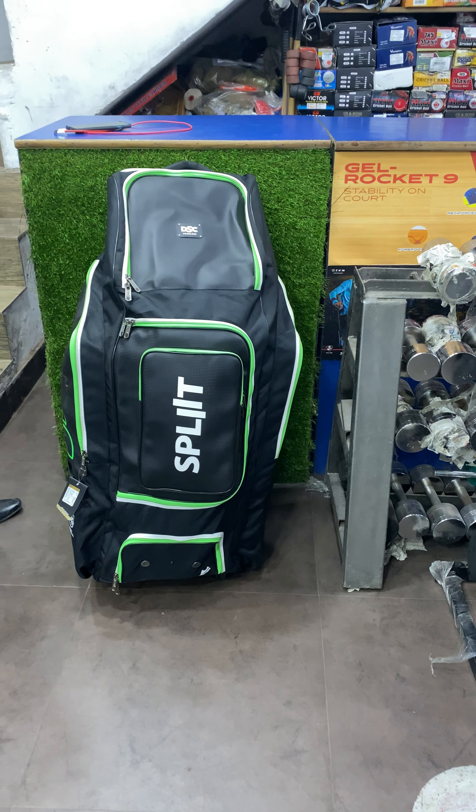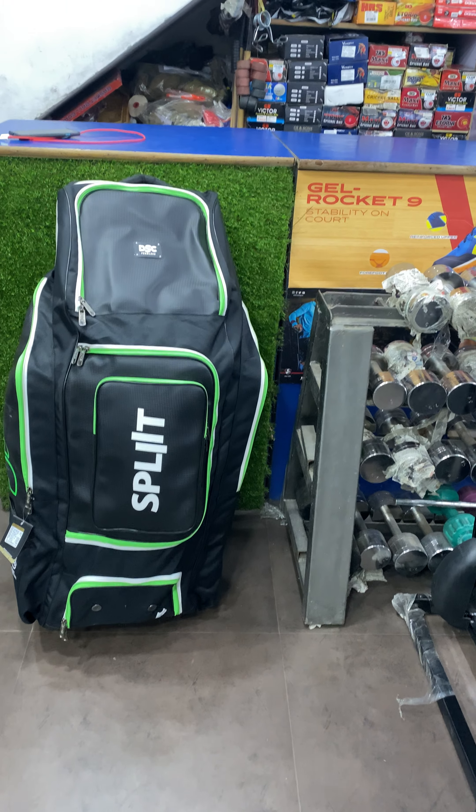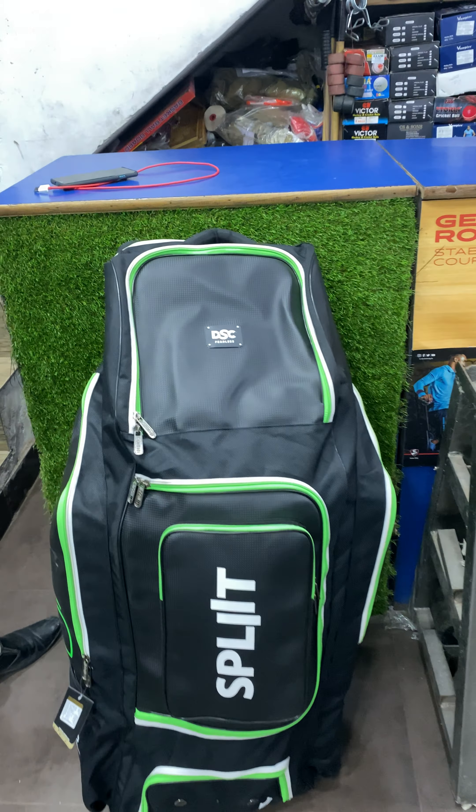First impression — check out the sheer size of the kit bag, it's really huge. And I'll just take you through the kit bag as well. It can hold up to 4 bats.